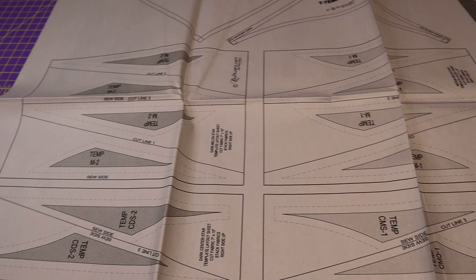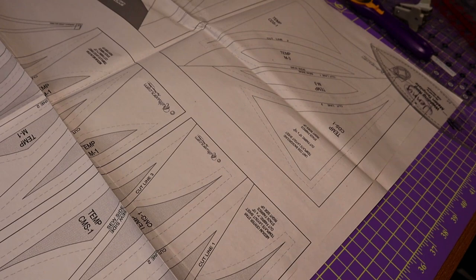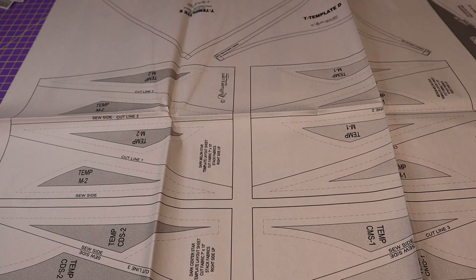This is just an overview of what the template sheet looks like. You've got regular template layout sheets on one side, and over here in the back you've got the T templates — so that's all on one page. So we talked about what each sheet is: the difference between the template sheets and the newsprint sheets, which are your foundation sheets that you sew on.